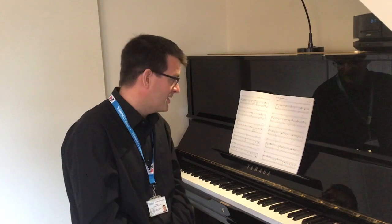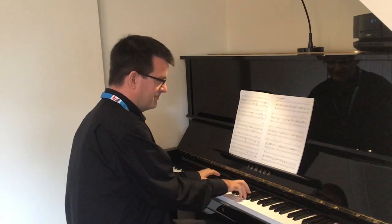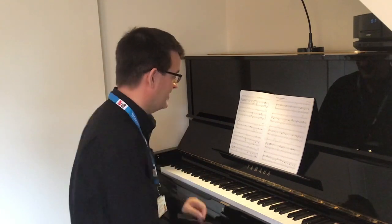There are three bars of introduction before you start to play. The piano plays this repeated pattern. You need to count a steady two in the bar for three whole bars before you come in. Like this.